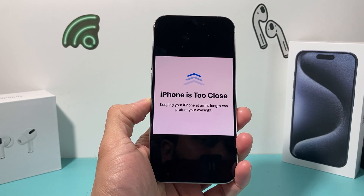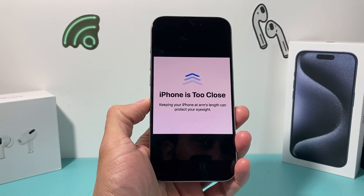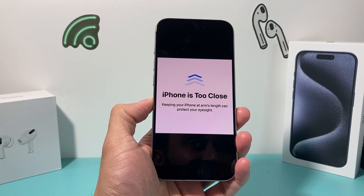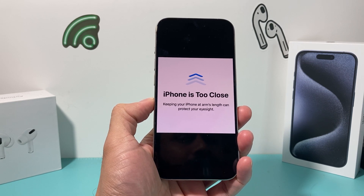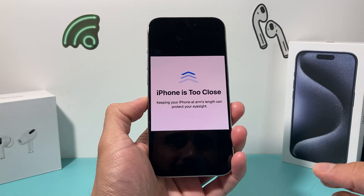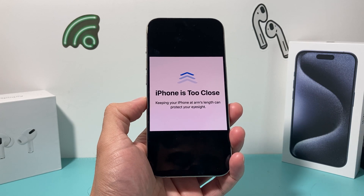Hey guys, TechCruncher with a video for you. In today's video I'm going to show you how to turn off this setting where the iPhone is too close. If you're getting this pop-up message whenever you're browsing on your phone, this is a feature that's on iOS 17 and it might be annoying and you might want to turn it off.